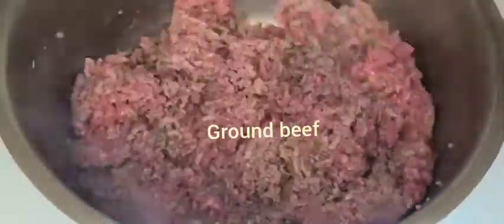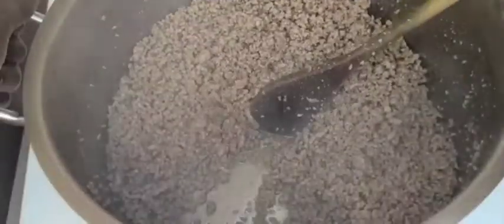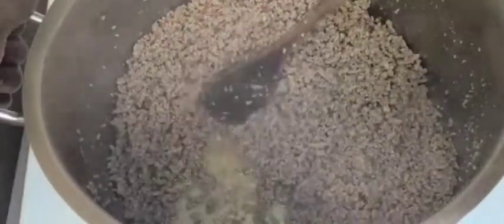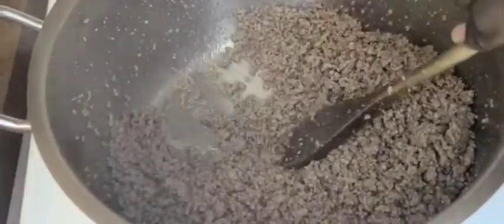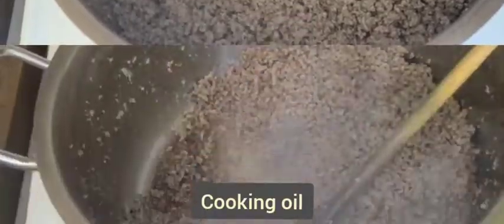This recipe starts by draining the moisture from the ground beef. At this stage, it's important to constantly stir the ground beef so as to prevent the formation of lumps. To ensure that the moisture evaporates quickly, it's important not to cover your ground beef at the initial stages.